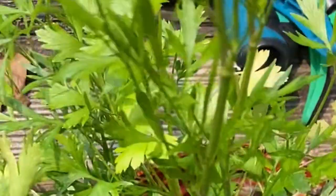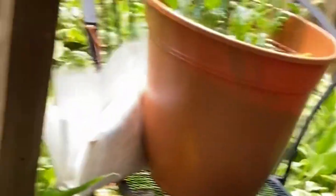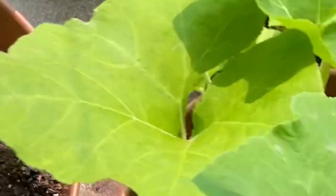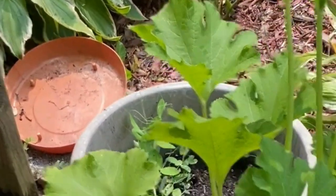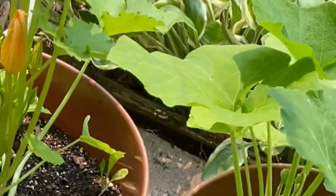I'm going to trim back this thing here, and that's it, guys — I think I'm done. I think I did a good job. This here is a squash and it's blooming, so I know in the next couple of weeks I'll see little buds coming out. And this is pumpkin, and these are peppers.